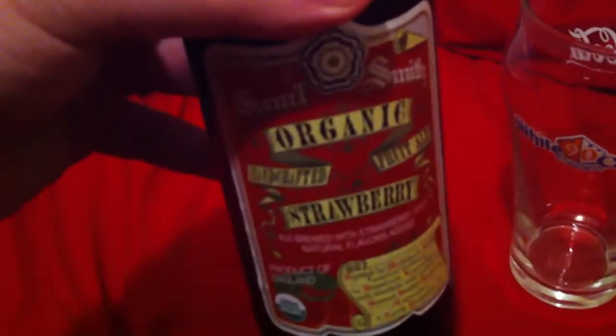It's White Castle last time, so you know what that means — it's gonna be another beer review. And today I'm going to be reviewing Samuel Smith organic strawberry beer. Let me see if I can focus in on that camera — jump in there, there you go.